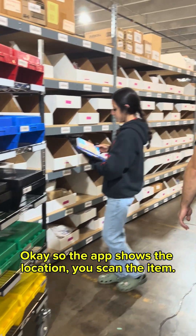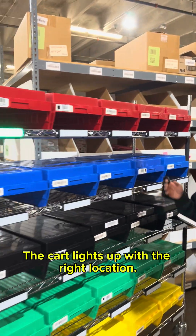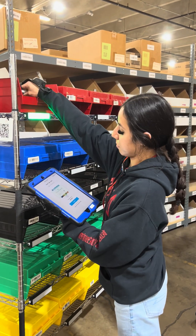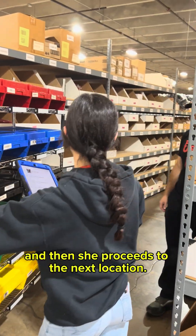The app shows the location. You scan the item. The cart lights up with the right location. Then she proceeds to the next location.